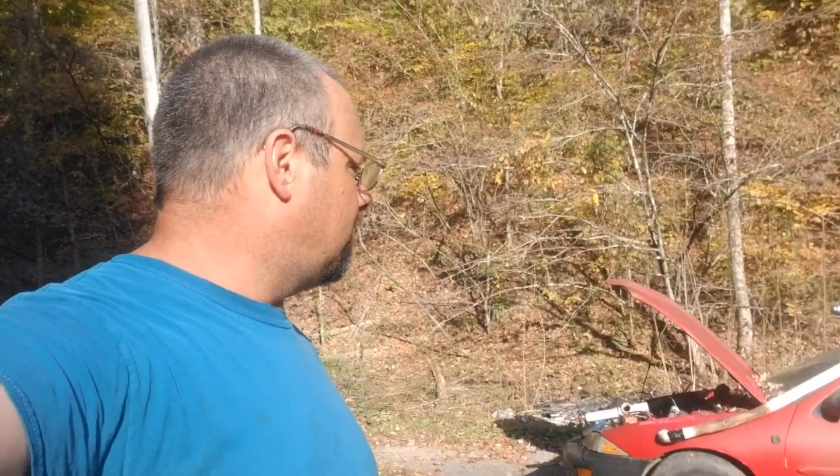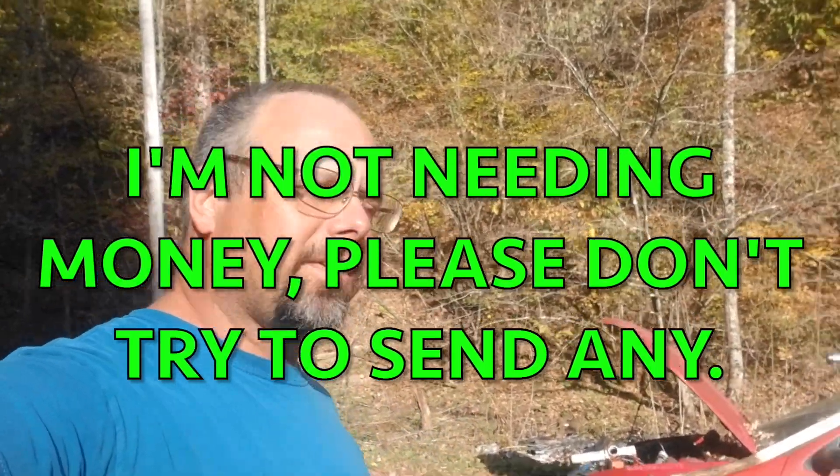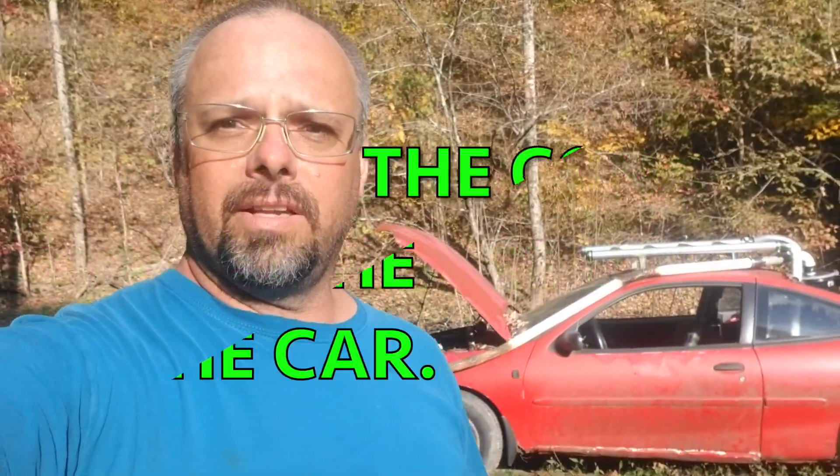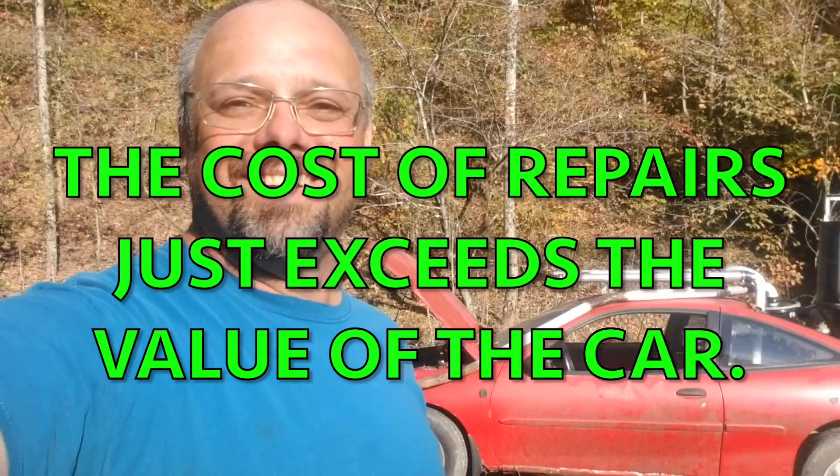Everything I'm listing here costs money, and like I said it's going to very far exceed the value of the car. I was going to try to drive this thing around some, but in the interest of public safety I've driven it in and out of the hall some, and it will run great on the gasifier. The gasifier seems to work.